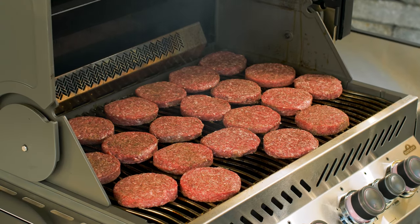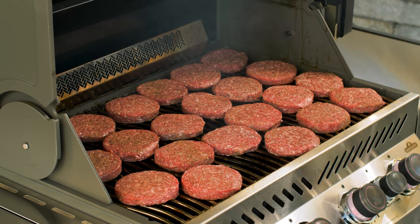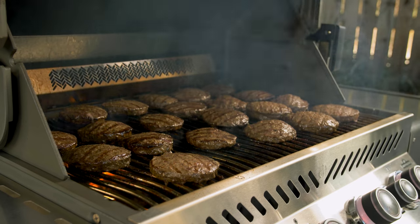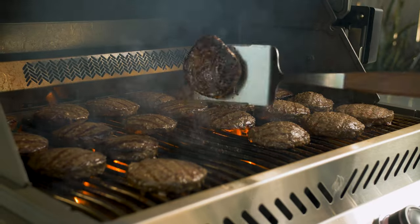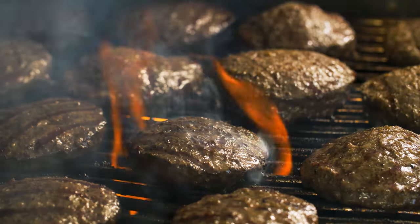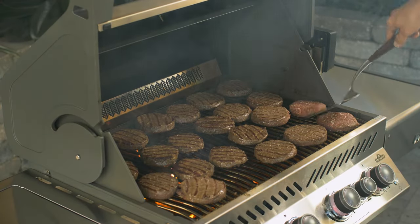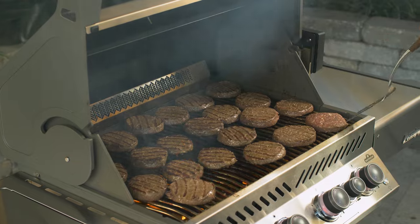Now let's see how the Prestige 500 performed during real-world testing. Our burger test showed the grill to be cooler towards the front, which we noted during our thermocouple test, but not really a deal-breaker. It wasn't cool enough in the front to actually have to shuffle burgers around just to get them cooked. You just want to cook your front burgers an extra minute or two compared to the back ones. Other than that, they came out very even, so I found it very acceptable.